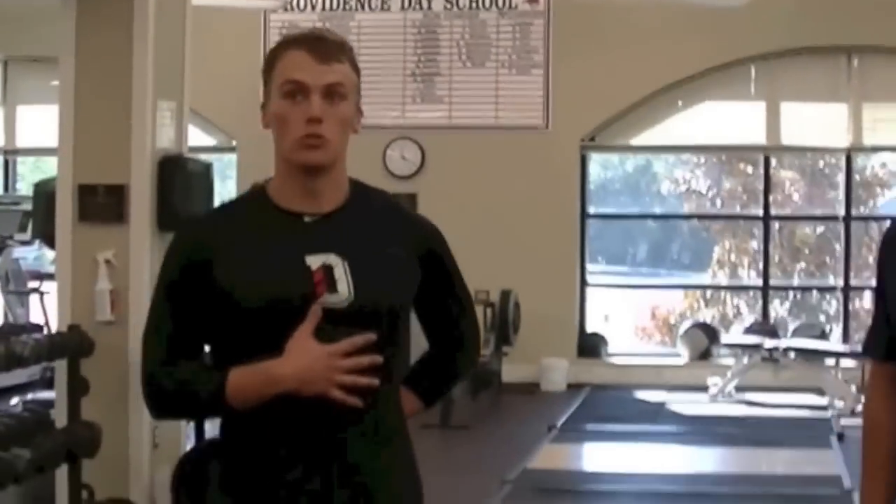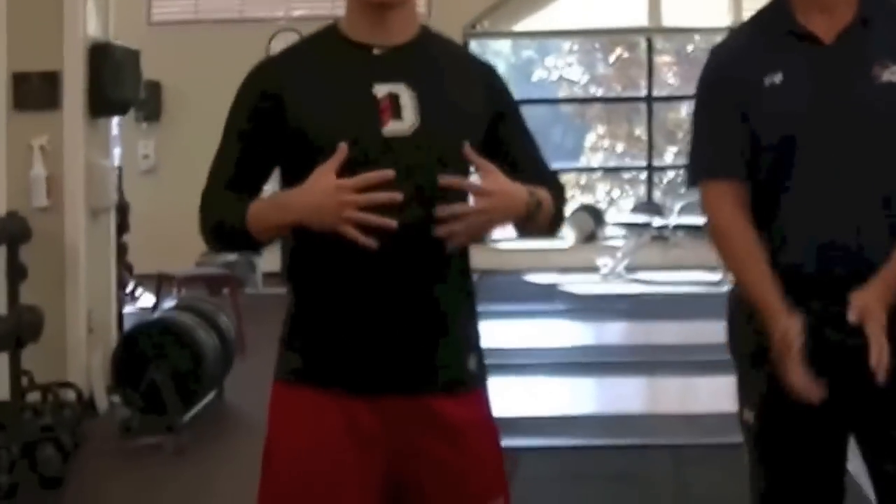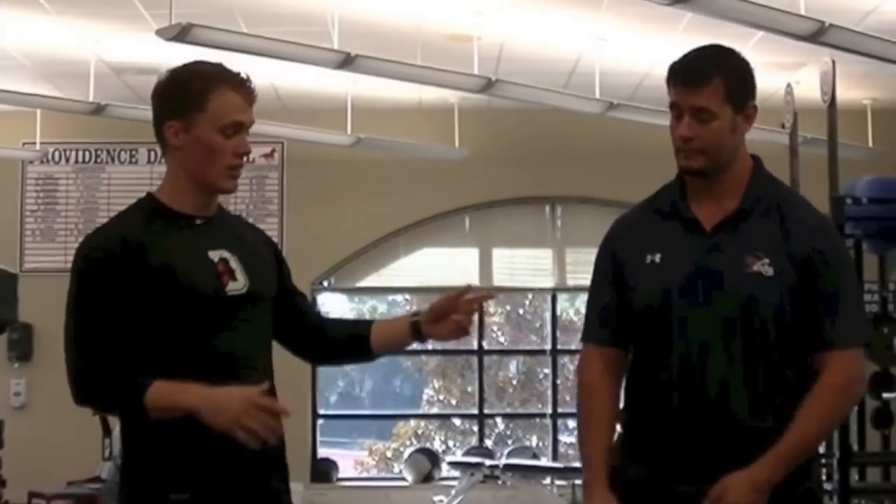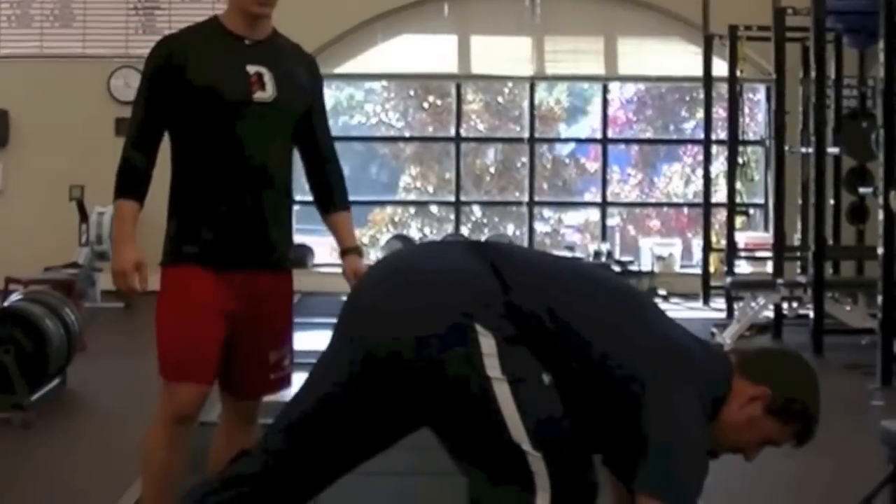The easiest way to think about the push-up is it's like a moving plank. You have to make sure you get into a neutral position — chin back, core squeezed tight, butt squeezed tight — to hold everything stable with feet in a good position. Then you want to pull yourself down and press up, maintaining that posture throughout the entire motion.